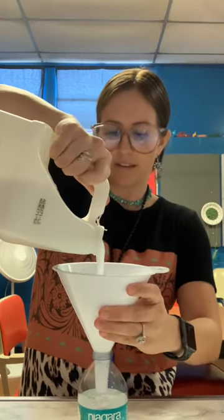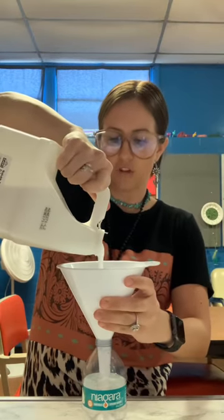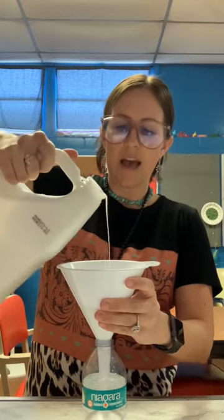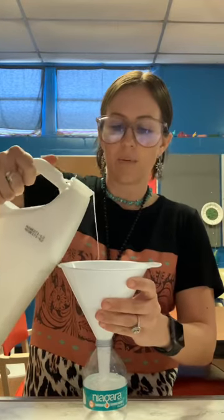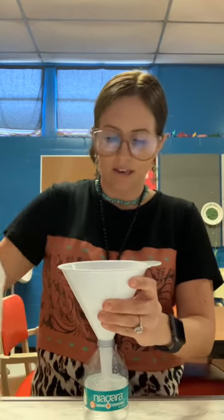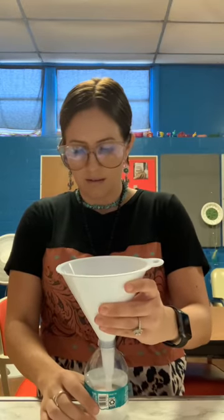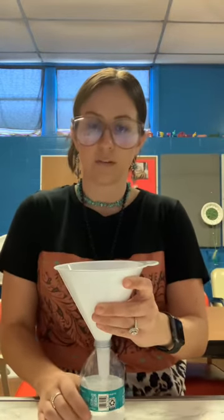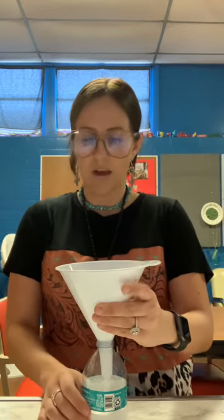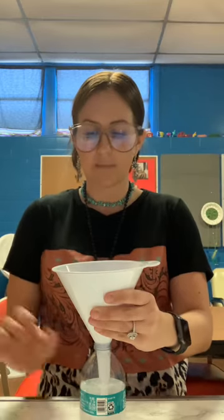I kind of measure this with my eyes. I usually fill it up to the top of the green label. If you have a bigger bottle, you probably won't need to fill it all the way to the top label — maybe halfway in a 16 ounce bottle. But for this one I'm not going to make a very big stress ball, so we'll just fill it up to the label.